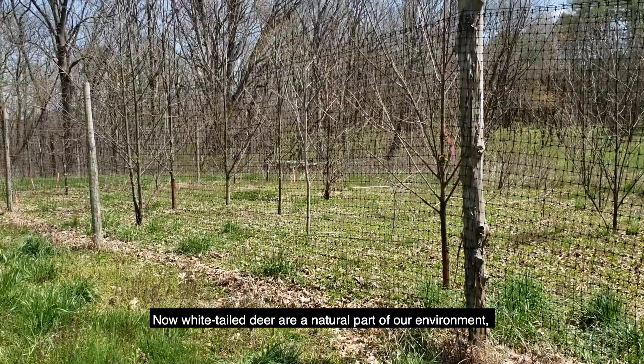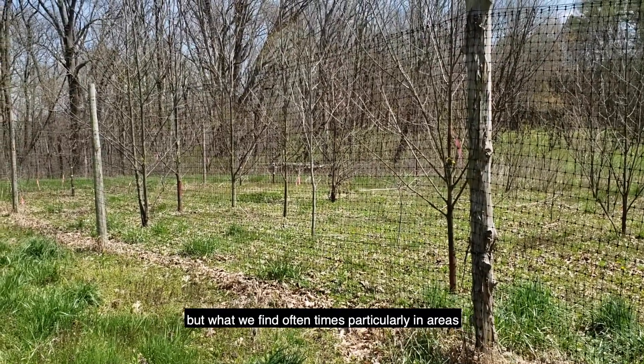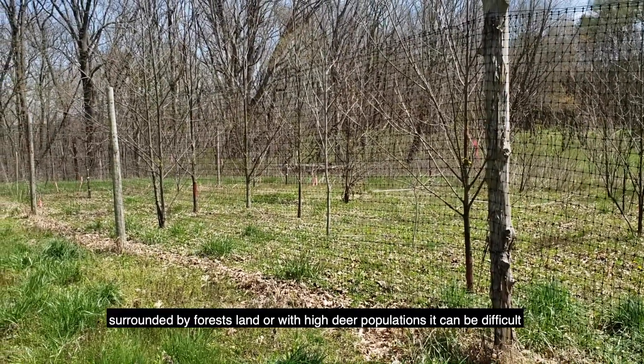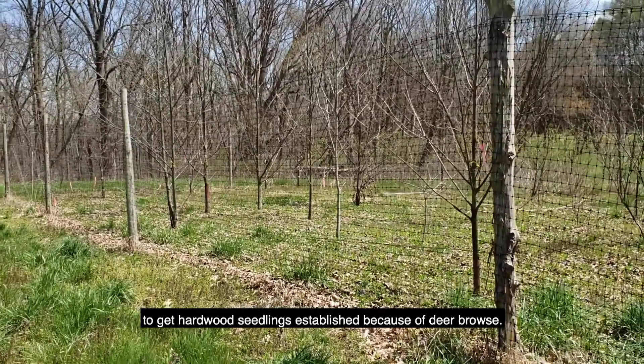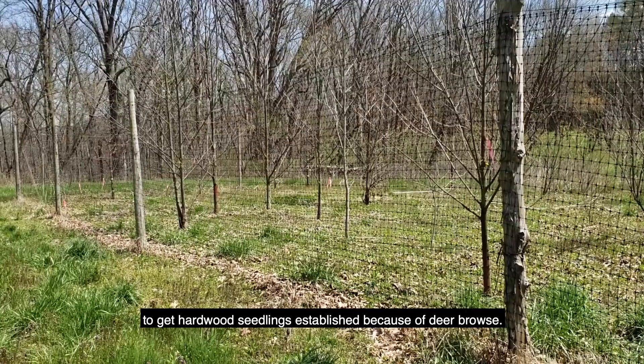Whitetail deer are a natural part of our environment, but what we find oftentimes, particularly in areas surrounded by forest land or with high deer populations, it can be difficult to get hardwood seedlings established because of deer browse.